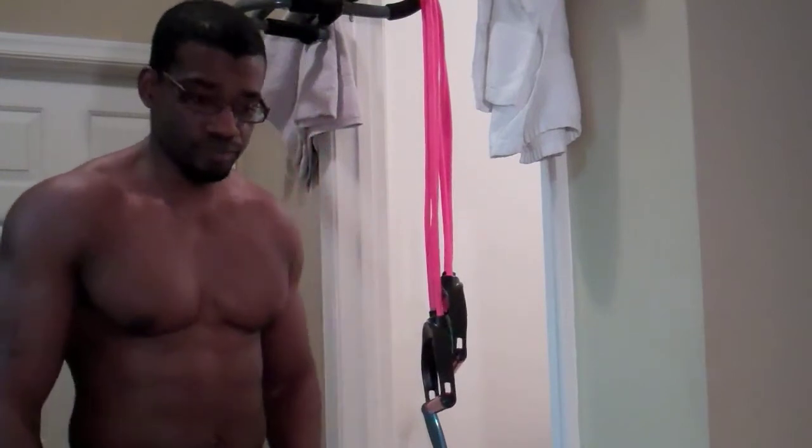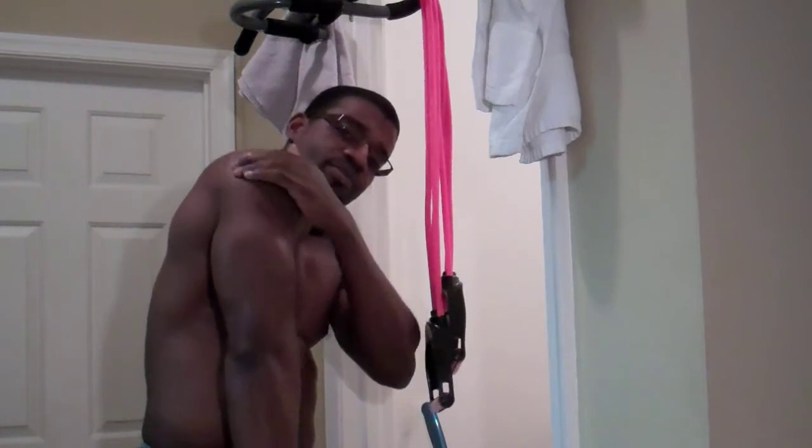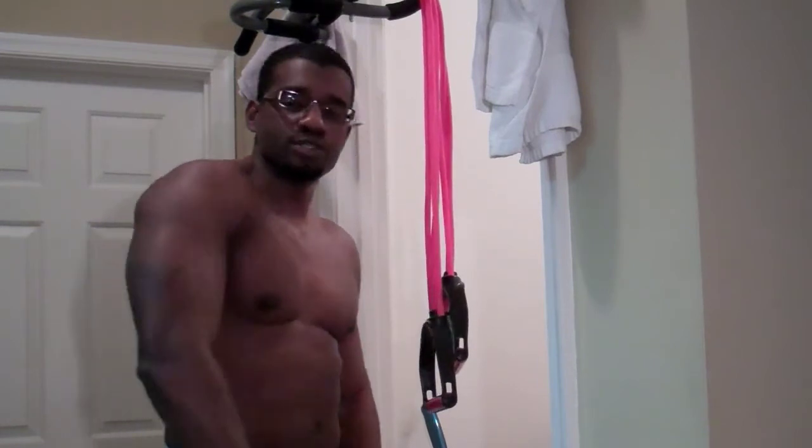Now before we get into it, let's talk about the anatomy of the tricep. The tricep is the back of the arm and it comprises three different muscles. You've got the lateral head, you've got the medial head, and then you have what's called the long head. The long head is kind of underneath all of this — it starts at the scapula and goes all the way down to the elbow.